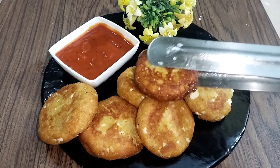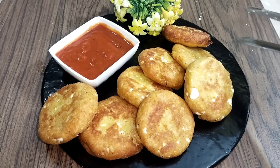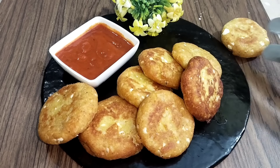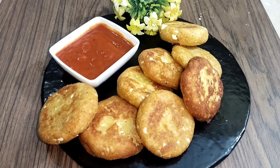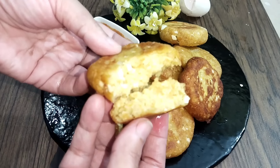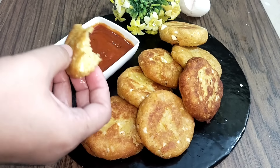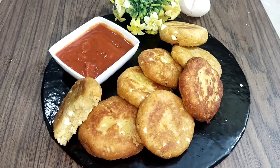It is very easy to make, healthy for children, and you can enjoy it. You will see that these are very easy and simple homemade snacks. Enjoy it and tell me in the comment box how it turned out. Allah Hafiz!